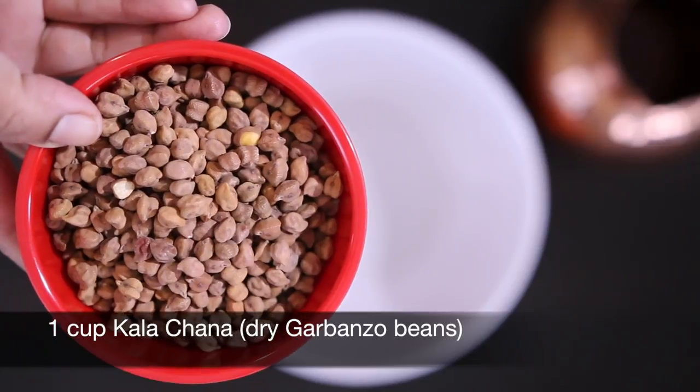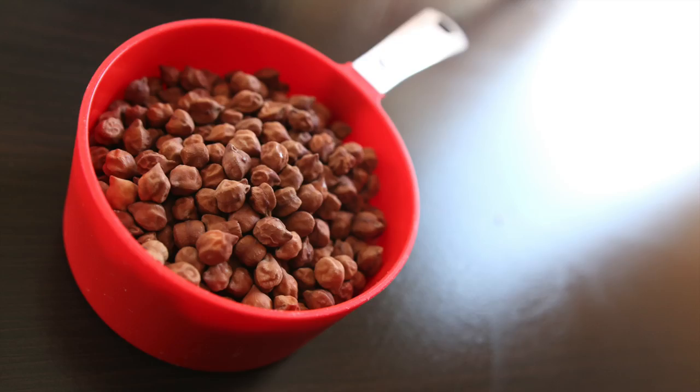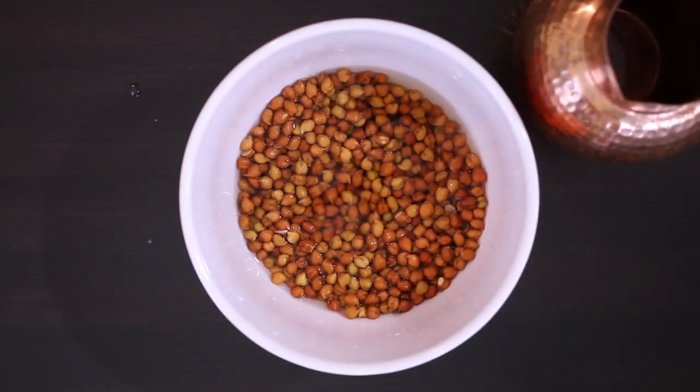I'm going to soak one cup of dry garbanzo beans, also called Kala Chana. Kala means black and chana is directly translated to beans or gram. I like to top this with water and leave it overnight to soak for best results. The next day you're going to see a great change in appearance.